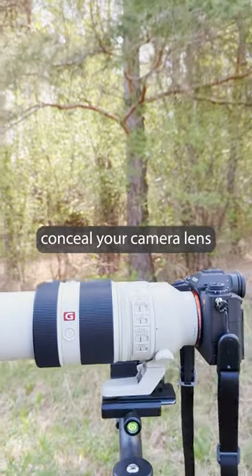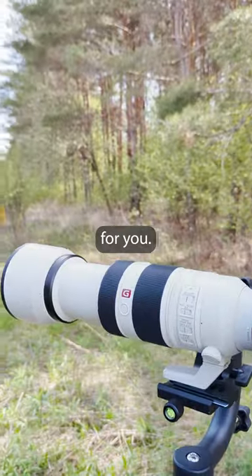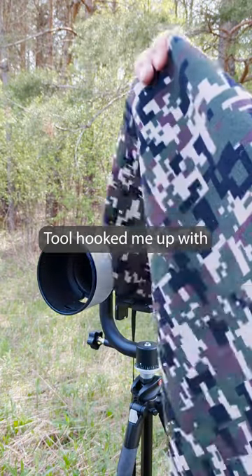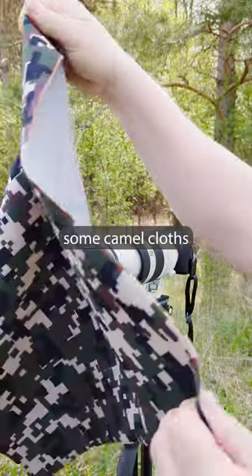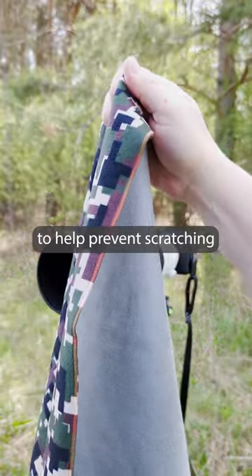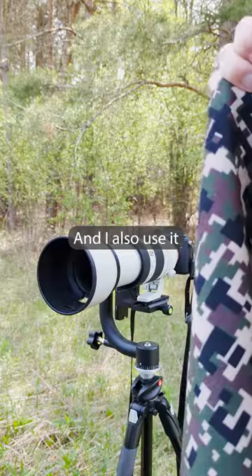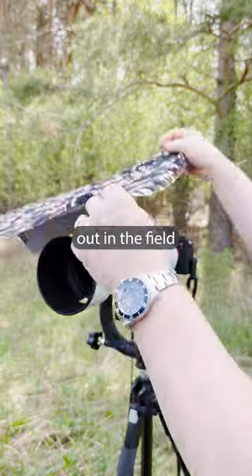Hey, do you ever need to conceal your camera lens without using permanent neoprene sleeves or tape? Well I've got a solution for you. My friends over at Japan Hobby Tool hooked me up with some camo cloths that I use both inside my camera bag to wrap my lenses and my camera bodies to help prevent scratching and dents and damages to the screens, especially on the Sony bodies, and I also use it for a quick camo out in the field.